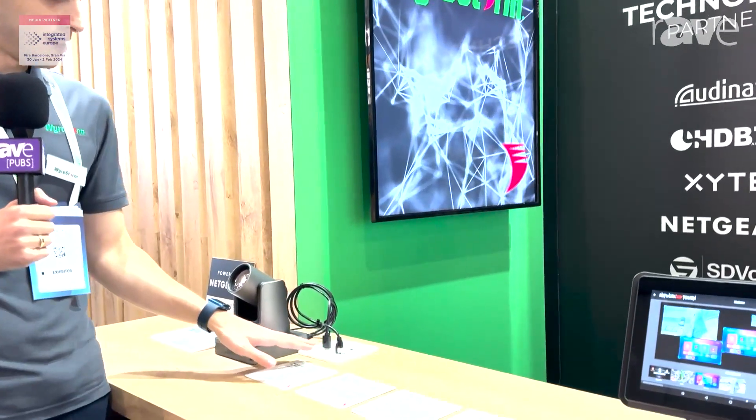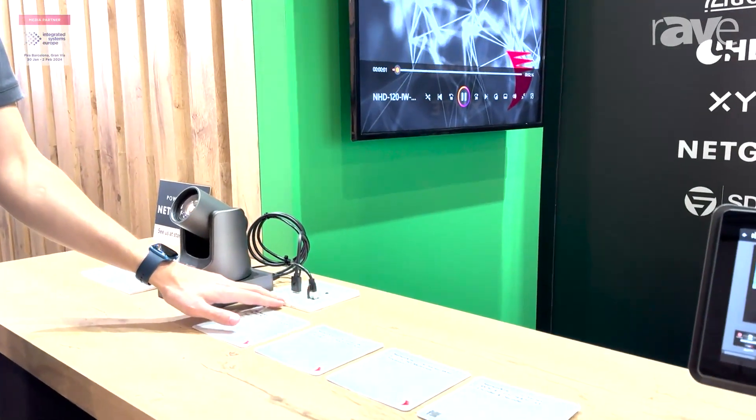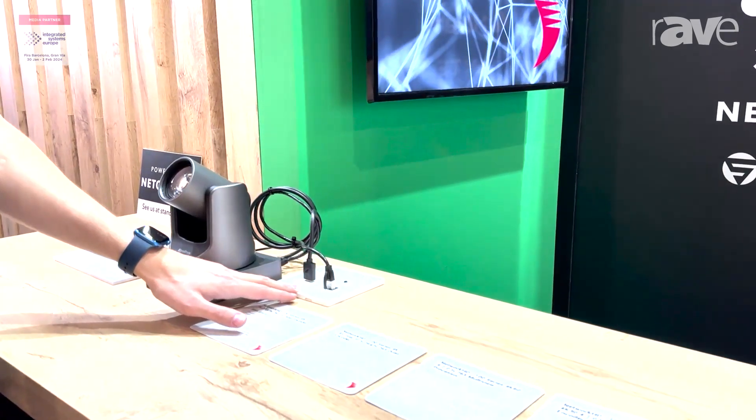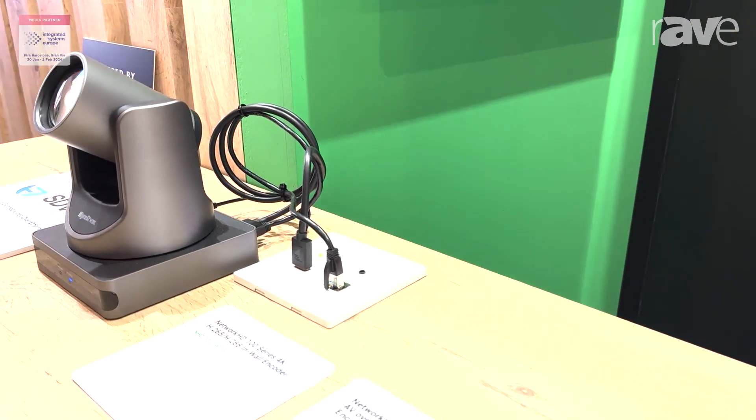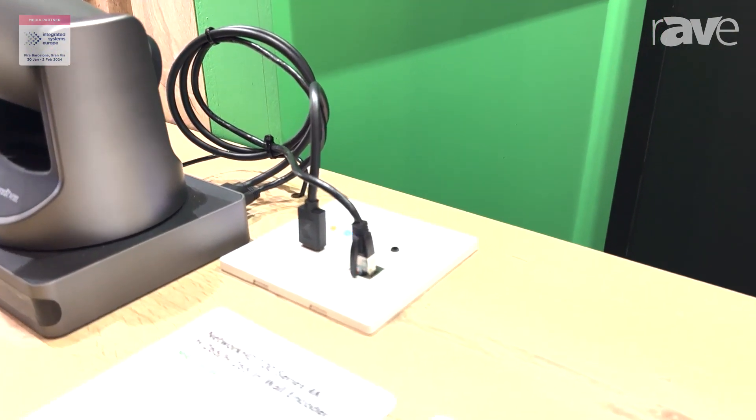Also new to the 100 series is our new in-wall solution. This in-wall unit comes as a two-gang box with an HDMI input and also an additional LAN connector, specially made for our PTZ cameras.